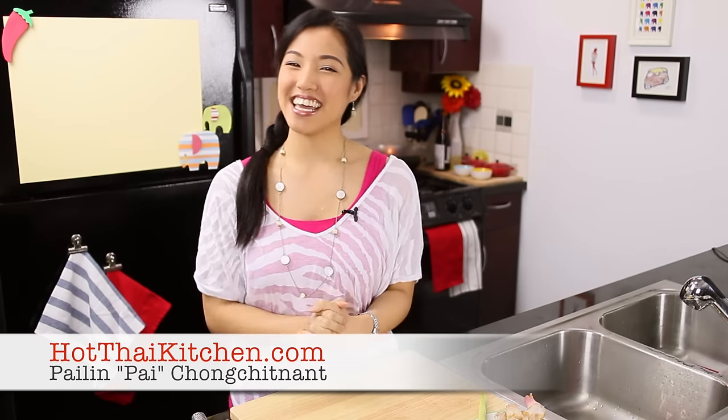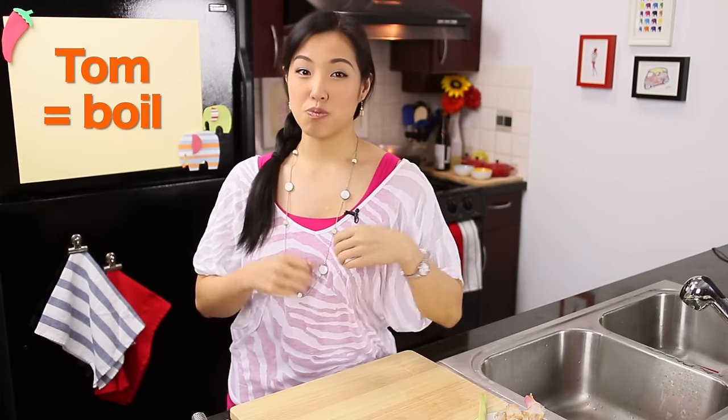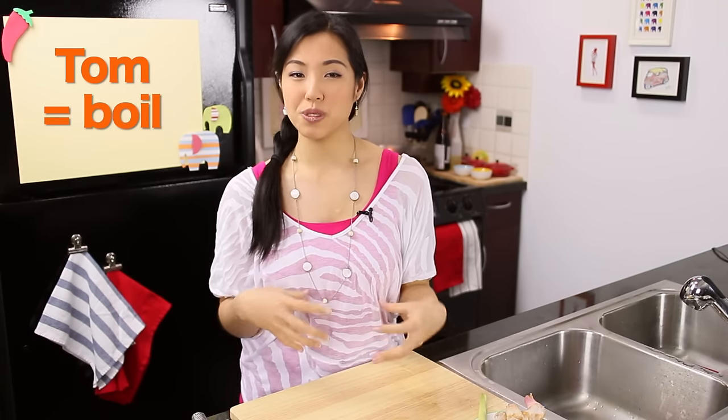Welcome to Hot Thai Kitchen. Today is another opportune moment to do a remake of one of my all-time favorite soups. We are remaking Tom Ka Gai, or chicken coconut galangal soup. It's super world-famous. And if you've tried my old recipe and you think it's good, just wait — this one is even better. Tom means to boil and it's a prefix for soups. Ka is galangal, which is our main herb for today, and Gai is chicken.